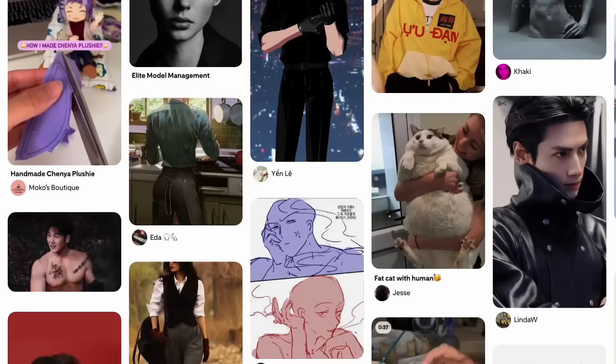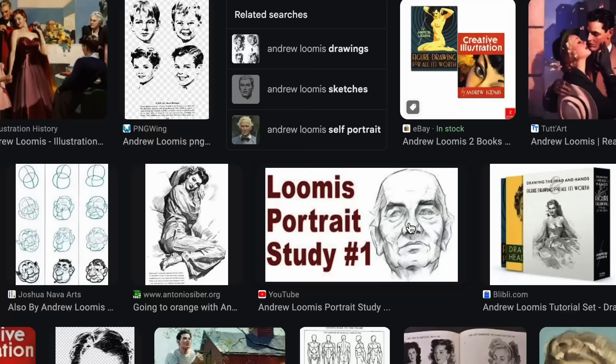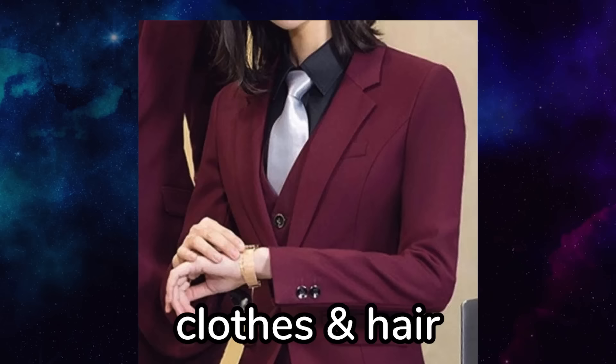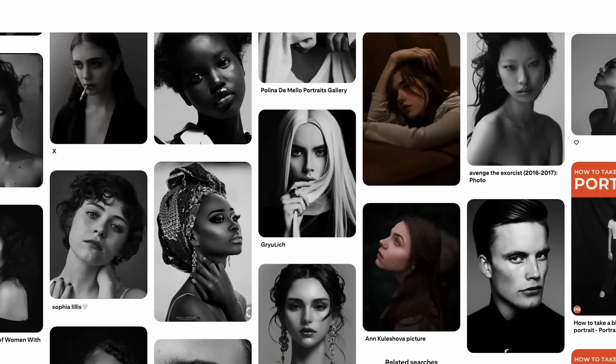One of the most important things to prepare is the reference. You can use Pinterest or Google Images, even though it kinda sucks. Since I mostly do portraits, I don't use that many references — just for the face anatomy, character reference, clothes, and hair. You might need more or less depending on what you're drawing. Lately I've been painting with greyscale because it really improves my rendering, so on Pinterest I look for greyscale portrait photography.